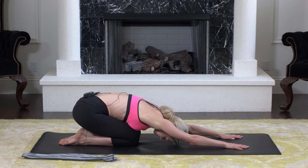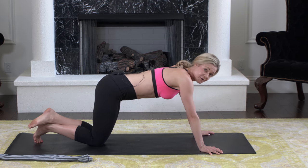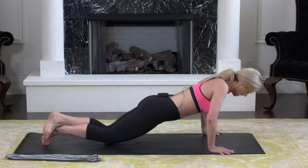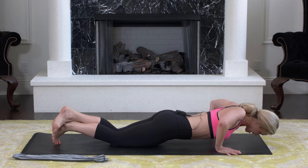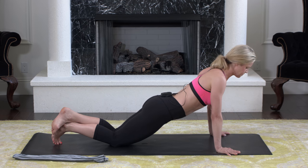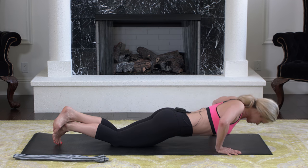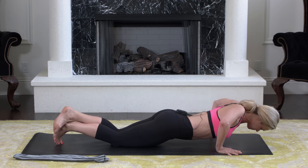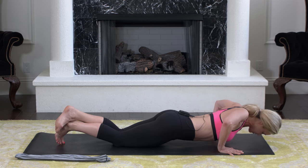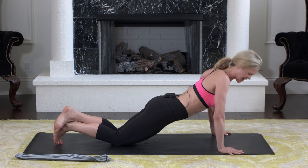Now we're going to do push-ups. If you can, do full body push-ups; I'm going to do the modified version on my knees. Come down and up — nice and slow at first. Keep your head in line with your spine. Push-ups are an amazing upper body workout — they work everything: shoulders, triceps, chest, back, and even your core. Now just to burn it out, do four fast ones.